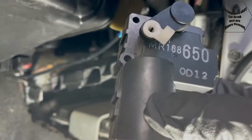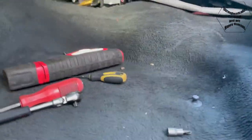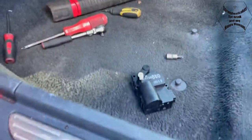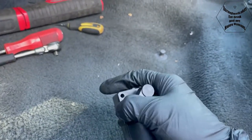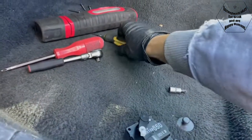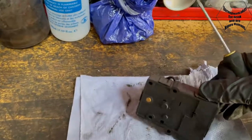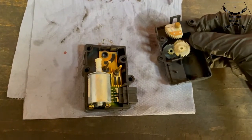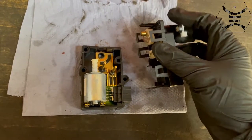It looks like a Mitsubishi motor from what I can see. I wonder if we can actually open this and see if the little motor inside could benefit from some lubrication, because at the moment I can't even turn it by hand. I can open this box - I can see we can open it from the sides. I've got it opened. This is the arm that moves in there.